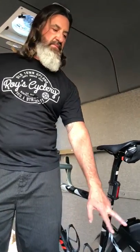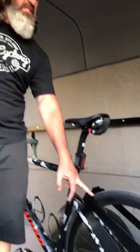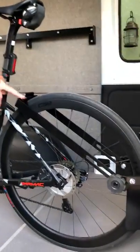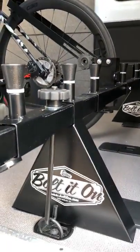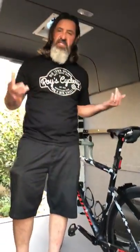The guys at Bolted On make a really quality product. They've done an exceptional job, and this is something that will simplify your life. Talk to Scott at Bolted On and buy yours for your van, your Sprinter, your Transit van — whatever you have to haul bikes. It's a great product.